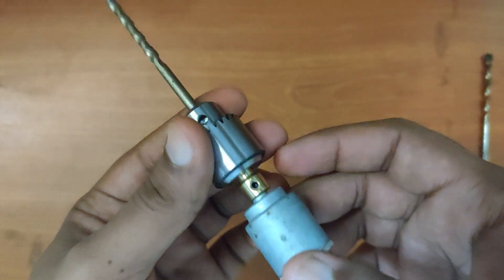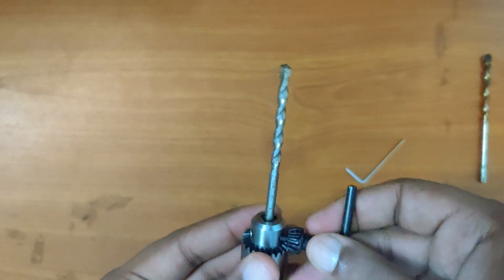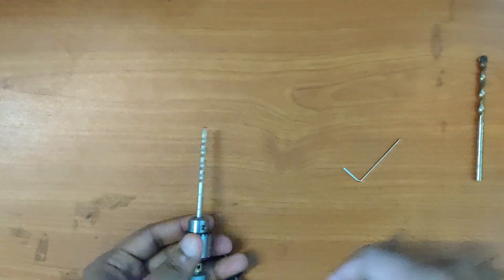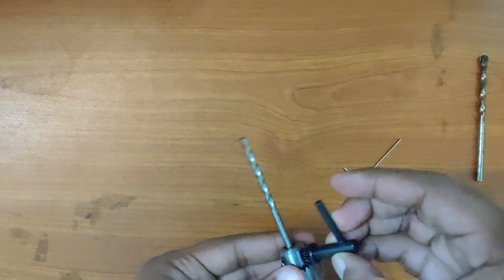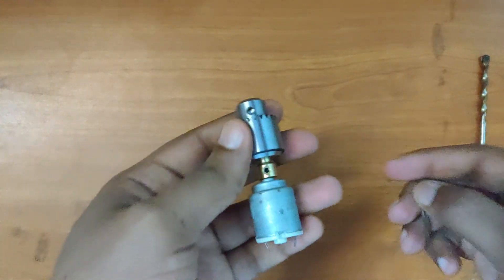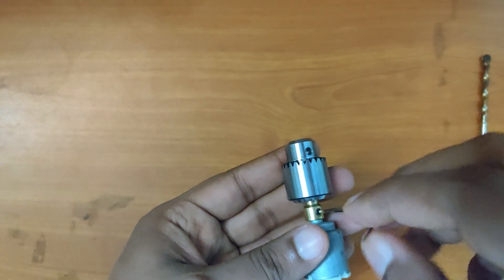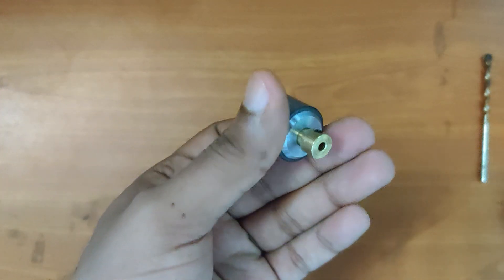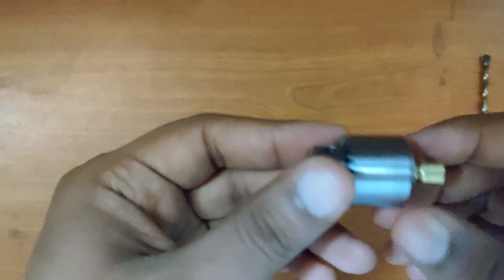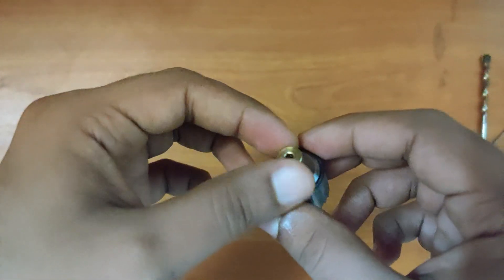It can be used to drill holes in wood and other lighter materials like plastic. I don't think it can be used for drilling holes in concrete. It works pretty well and does the job well, and I'll be using this in other projects.